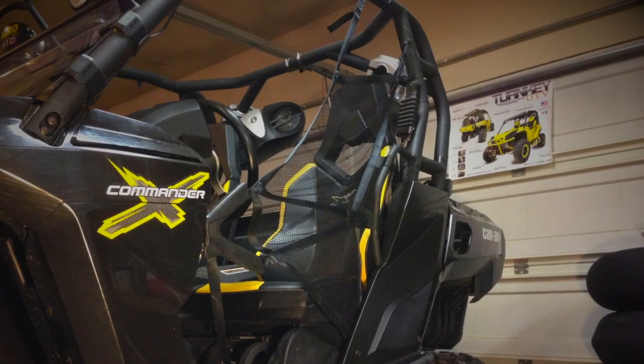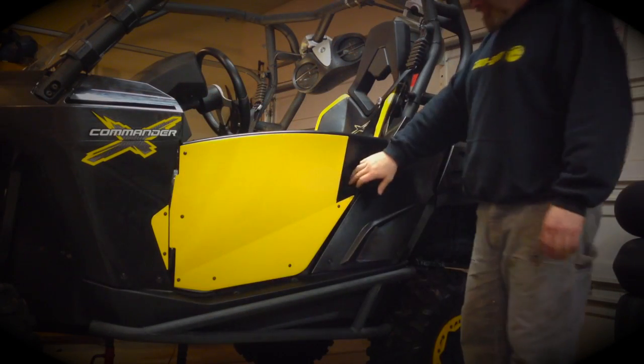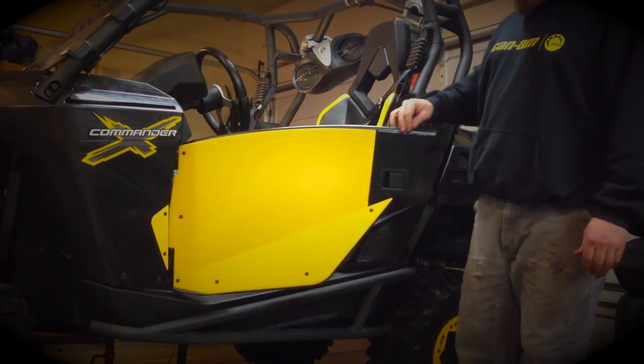Hey everybody, today I'm going to show you how to remove the factory door nets and replace them with these awesome doors from Turnkey UTV.